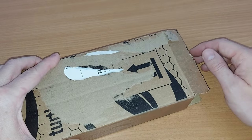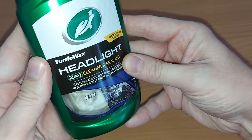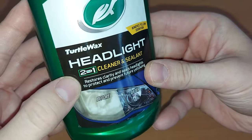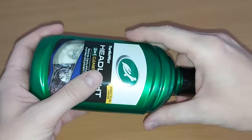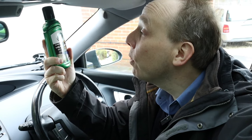Hello there! This is Turtle Wax Headlight 2-in-1 Cleaner and Sealant and its purpose is to remove the foggy yellowy look from front and rear car lights. In this video I'll tell you how to use the product and whether it's any good. Welcome to CarSpy TV!